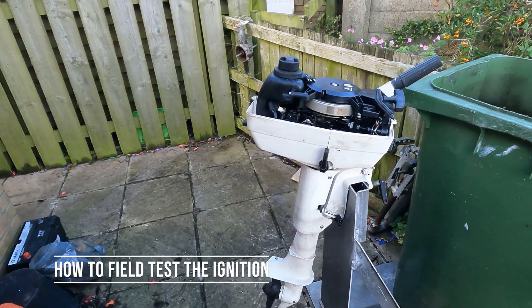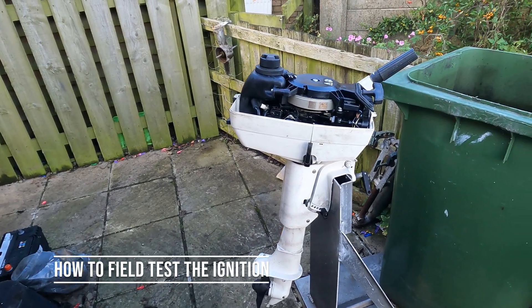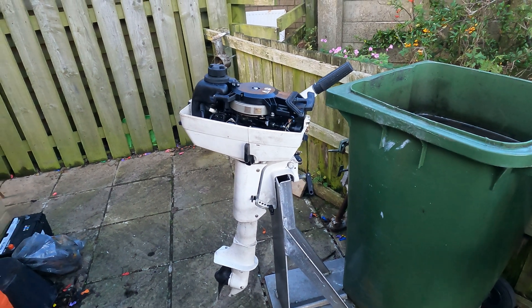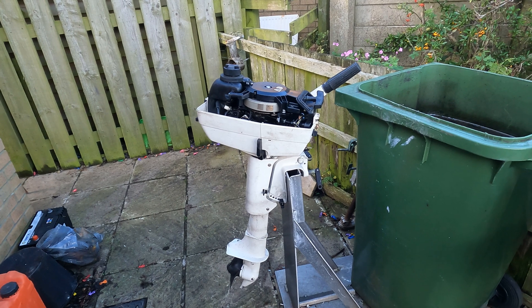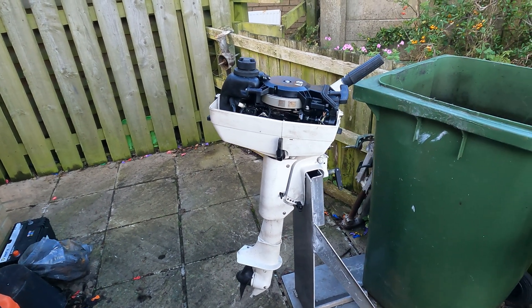In this video, we've got the Johnson 4 horsepower two-stroke. It's a twin cylinder with neutral and forward. It's around about 95 to 2001 model engine — not sure, as the data plate has been removed.